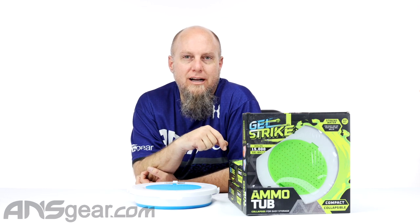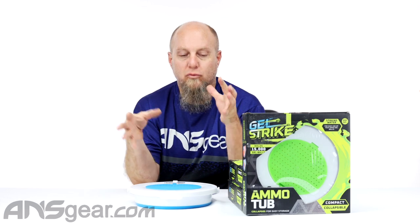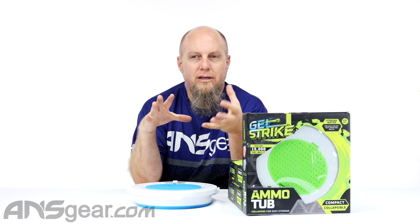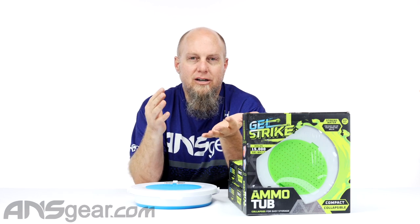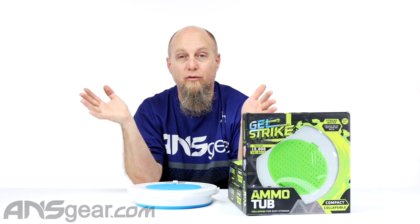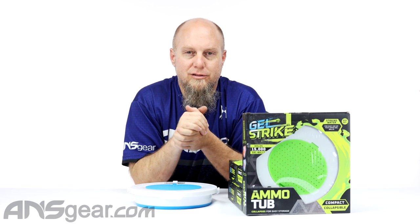If you've gotten into the Gelstrike guns and you've had to deal with growing those Gelstrike balls — kind of like those Orbeez — it can be sometimes hard to find a container, it's hard to strain them out, it's hard to just keep them all in one spot without them going all over the place. Well, they've come up with a solution for you.